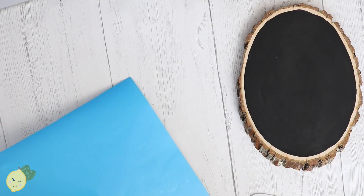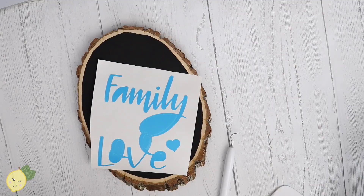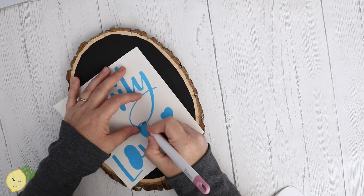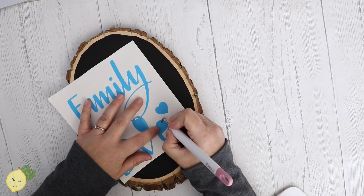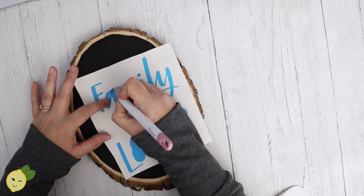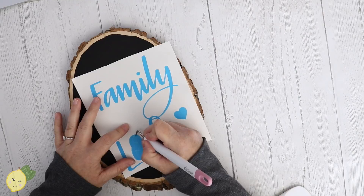I cut out my stencil — I actually did three because I'm making a bunch of these, and I think they're so cute I might actually sell these in my shop. I'm going to trim this up so we're only using what we need. Because I'm not painting, I'm going to outline my letters. Instead of stamping paint through it, I'm going to use a marker to outline my letters so it's super crisp, and then fix anything I don't like by hand. I'm weeding out the stencil now — you could use the negative as a stencil too.